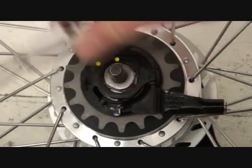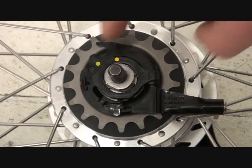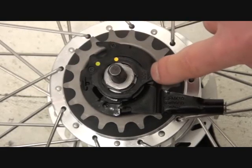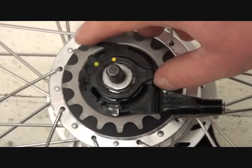Remove your chain tensioner if you have one, and that exposes your gear cassette. On the top here you've got a lock ring with the arrow pointing clockwise to lock the cassette onto the wheel.